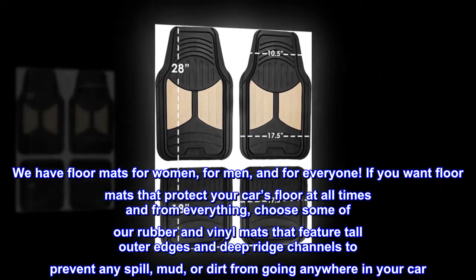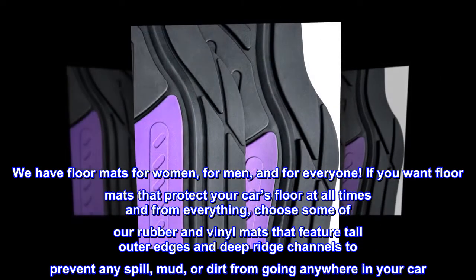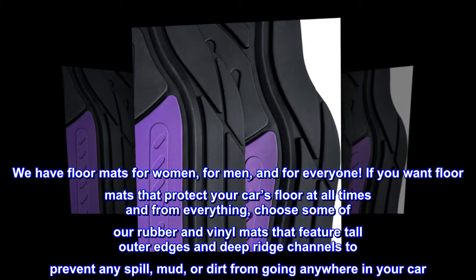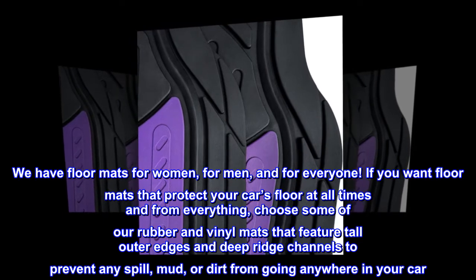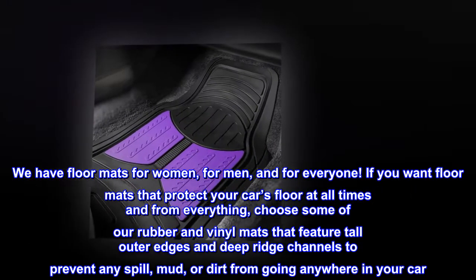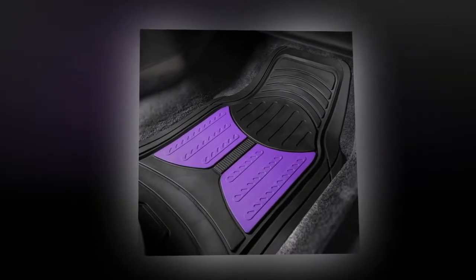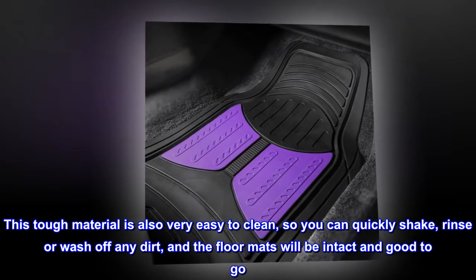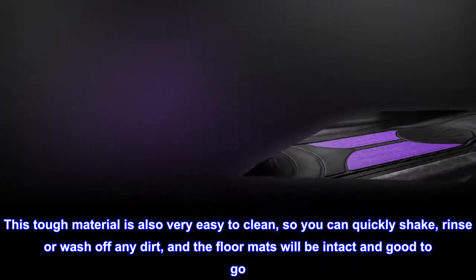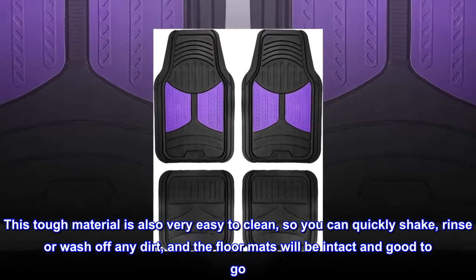We have floor mats for women, for men, and for everyone. If you want floor mats that protect your car's floor at all times and from everything, choose some of our rubber and vinyl mats that feature tall outer edges and deep ridge channels to prevent any spill, mud, or dirt from going anywhere in your car. This tough material is also very easy to clean, so you can quickly shake, rinse or wash off any dirt, and the floor mats will be intact and good to go.